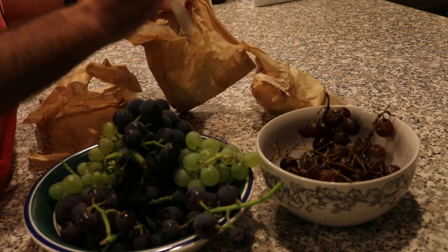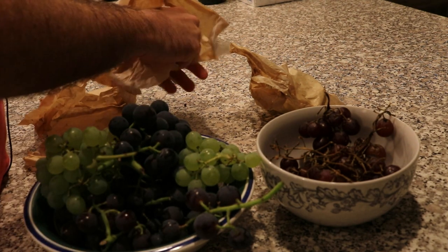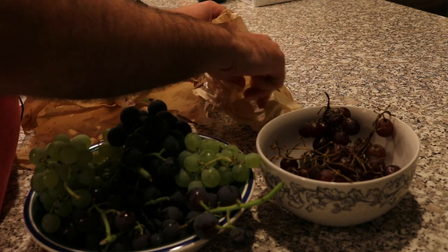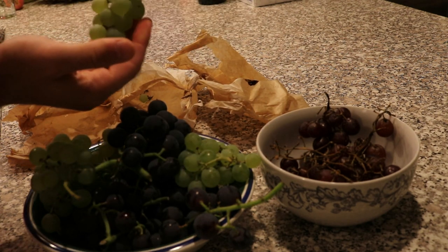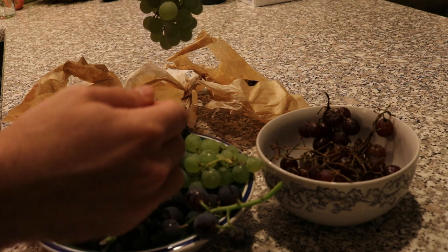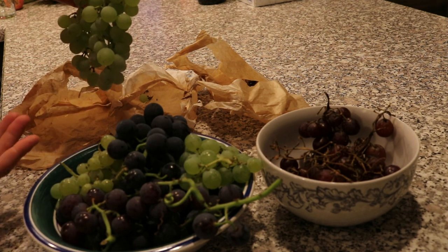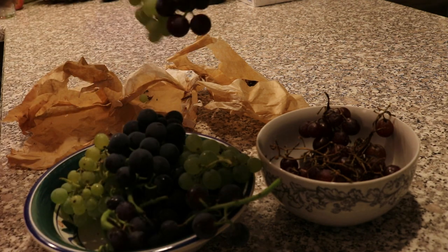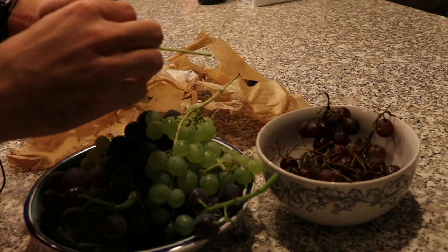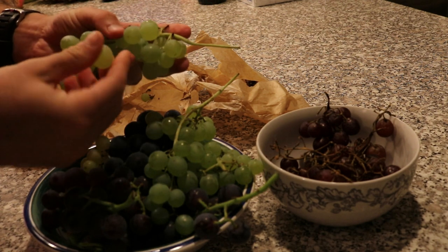You wrap the bag before the cluster has any chance to get infected with disease. Here's another cluster. The black variety here is Mars, and the green variety is Interlaken, which admittedly has not performed as well — that's why there's a difference in grape size and fewer, less full bunches. My Mars has put out a lot more fruit this year, even though they're the same age. The Interlaken has just had a rough go, but they're still extremely good.